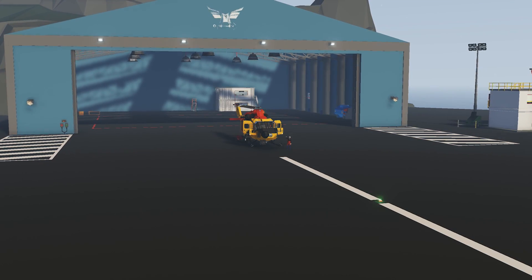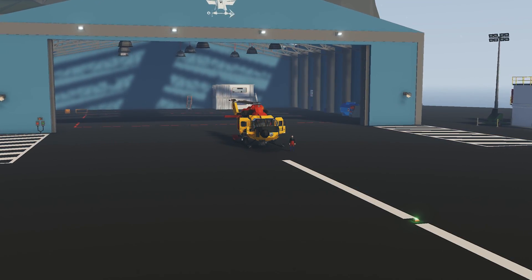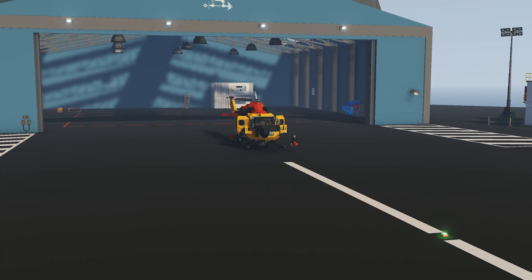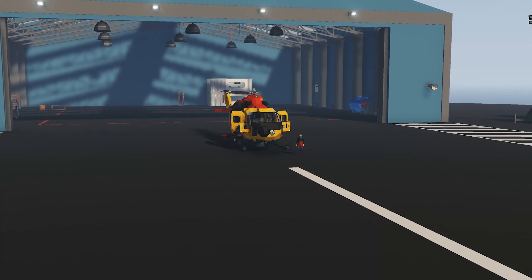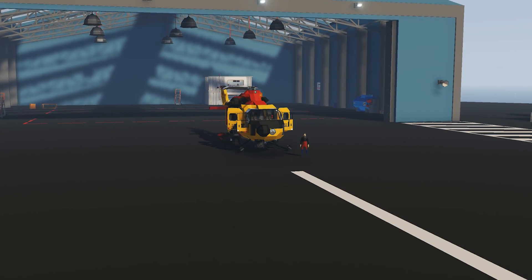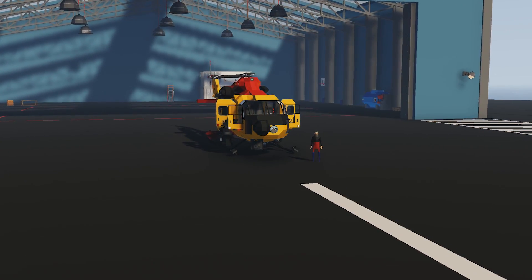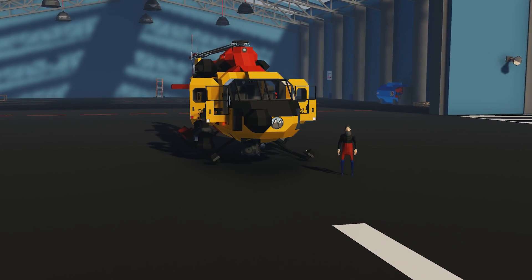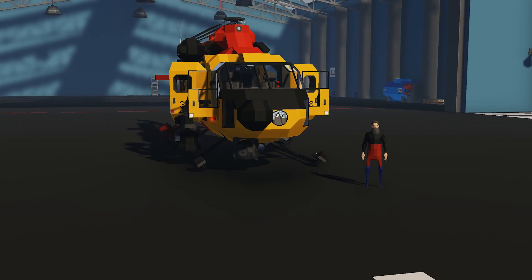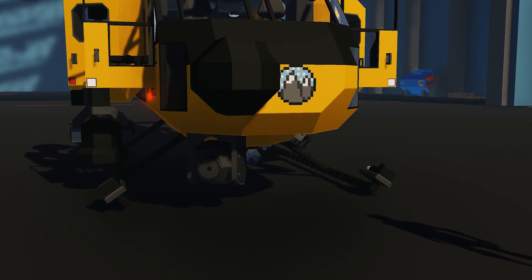Hello everyone and welcome back to another Stormworks tutorial. In this video I'll be showing you how to use the new cameras and screens that have been added to the game. We'll go over how to use them, what components you'll need, how to wire them all up, and what cool things they can do.